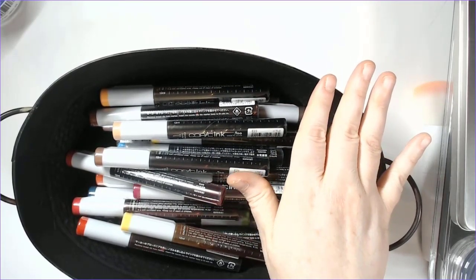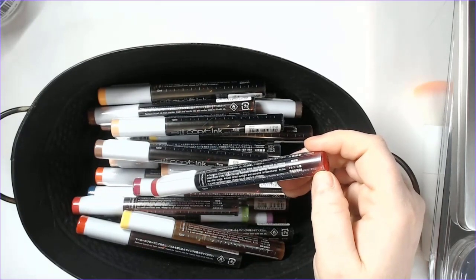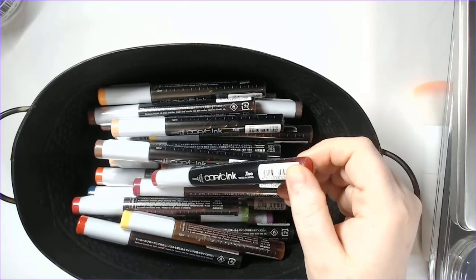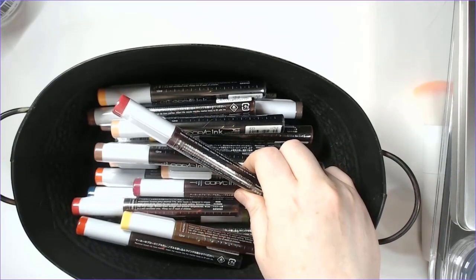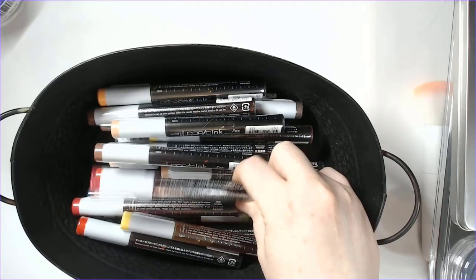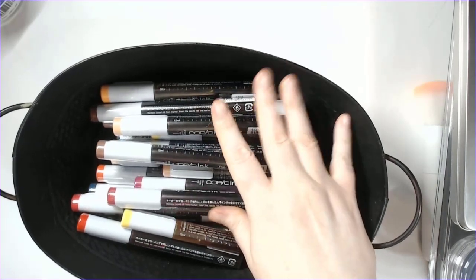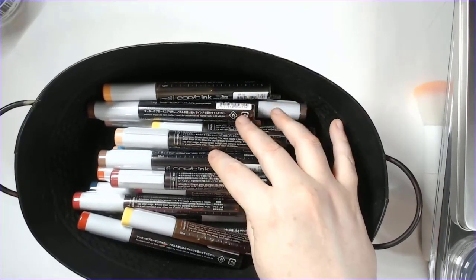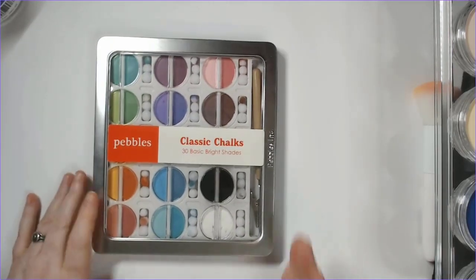Over time I've really grown to enjoy using the Copics. Markers can dry out if kept too long, but Copics seem longer-lasting, and overall this is probably the better financial and environmental choice for me — reducing how much plastic I throw away by refilling rather than buying new markers repeatedly.